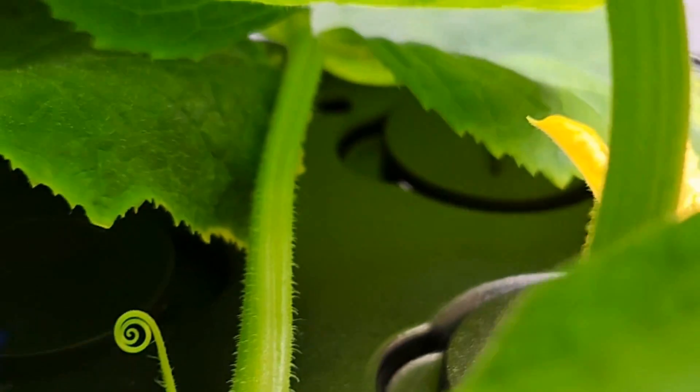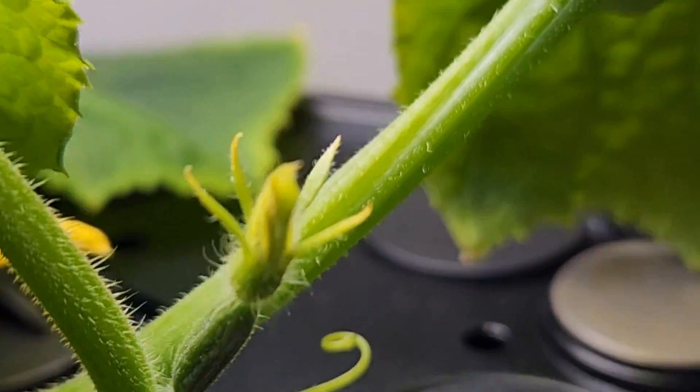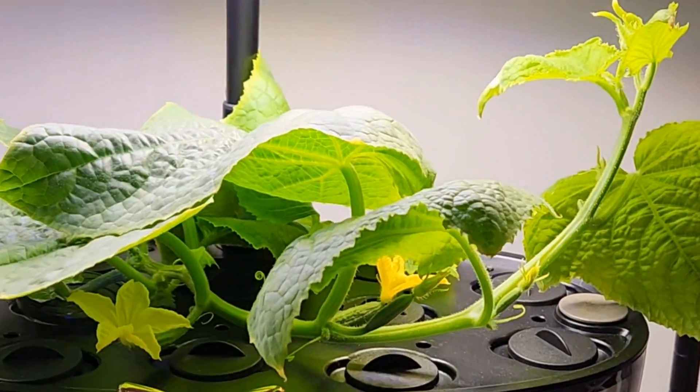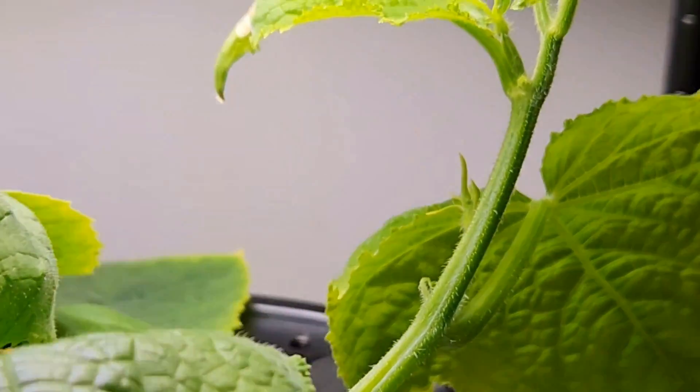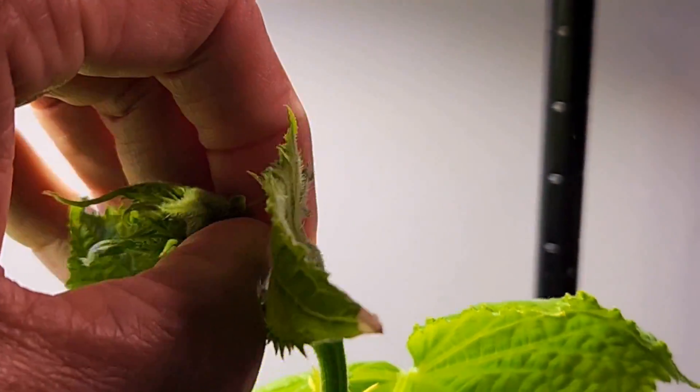Number three, as soon as you see 8 to 10 flower buds on the vine, cut the tip of the vine to stop it growing further. We must control the growth of the plant and let the plant focus on developing cucumbers instead of growing itself.